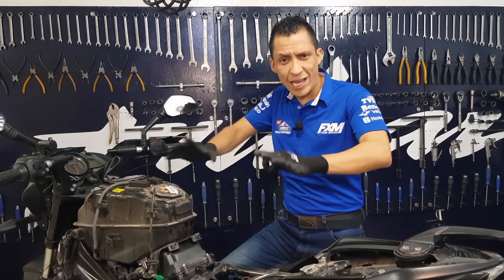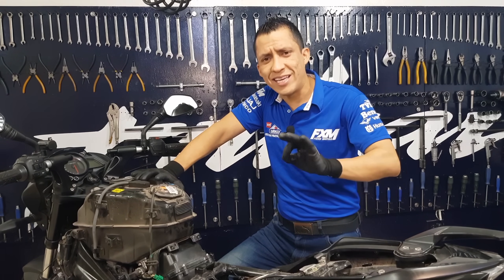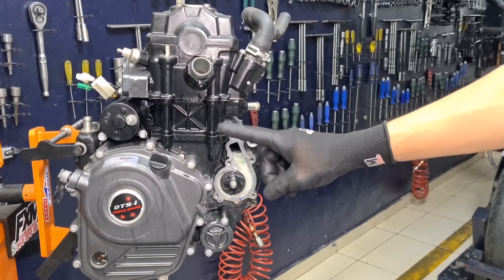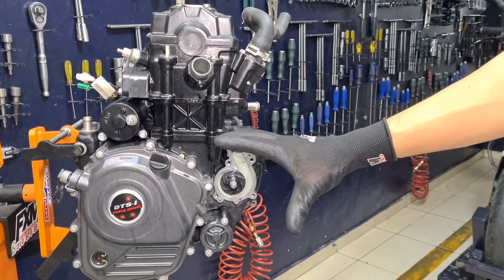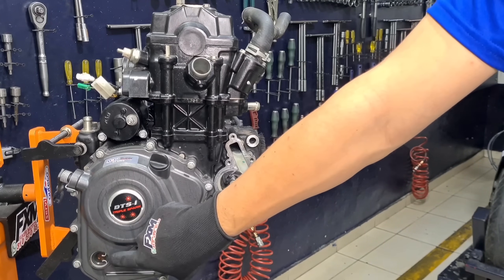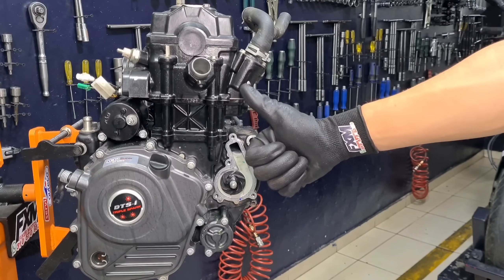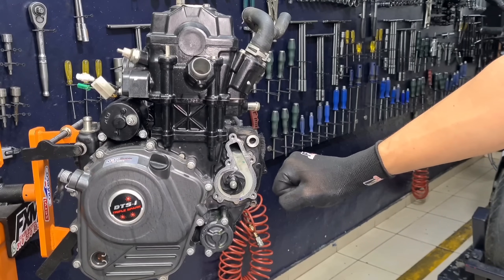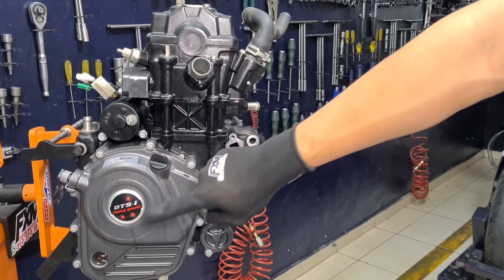We'll start by lowering the engine from our motorcycle so we can set up our workbench and begin our diagnosis. Before starting to disassemble, the first thing to verify in engine sound diagnostics is our fluids — in this case the oil. The coolant on this motorcycle came out in perfect condition. I didn't record the draining or engine disassembly to save a bit of time. So we're going to start by draining our oil.